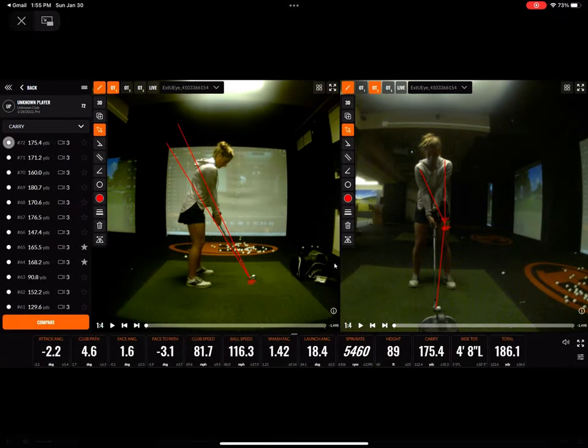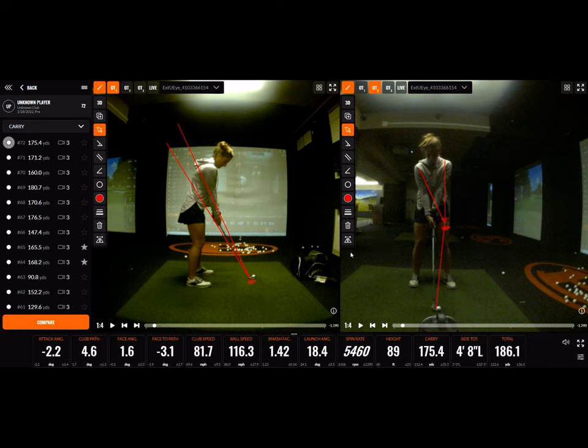After a day's worth of working on properly loading the shaft on the way back, tucking the trail elbow and twisting the hands, we've entered into a rare world. This is a 175.4 carry 7-iron with a 1.42 smash factor. That's a little unheard of. Love it.